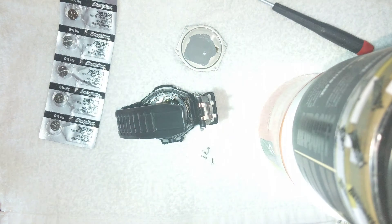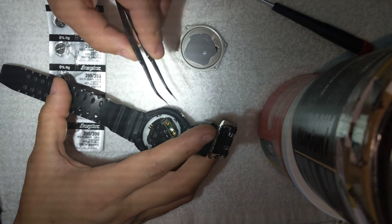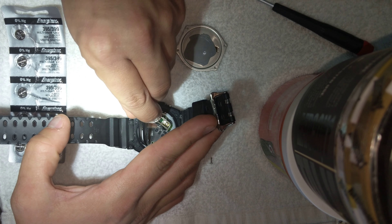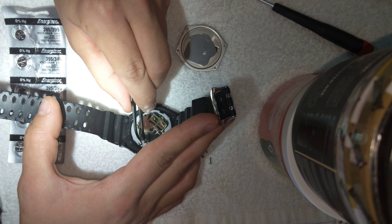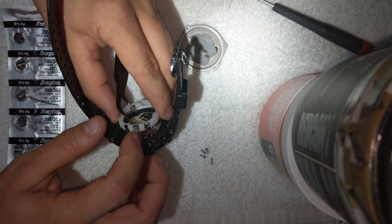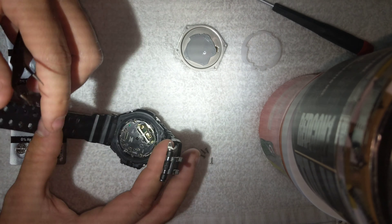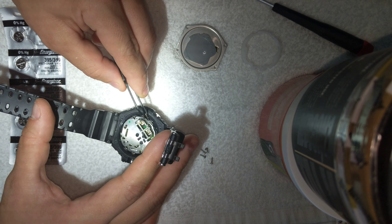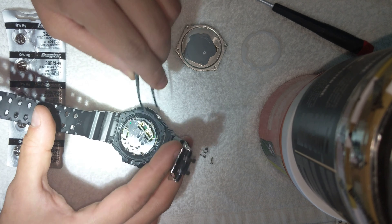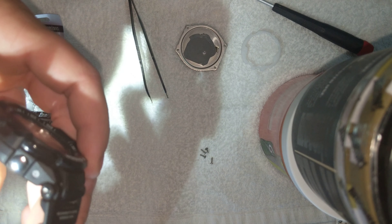All right, I've got my screwdriver and tweezers. I'm just going to be very careful removing this. Notice the orientation lines up with the buttons — three openings, three buttons; two openings on this side, two buttons. Next we've got this piece which is the hole — come on, should fall out. We'll be very careful with it.